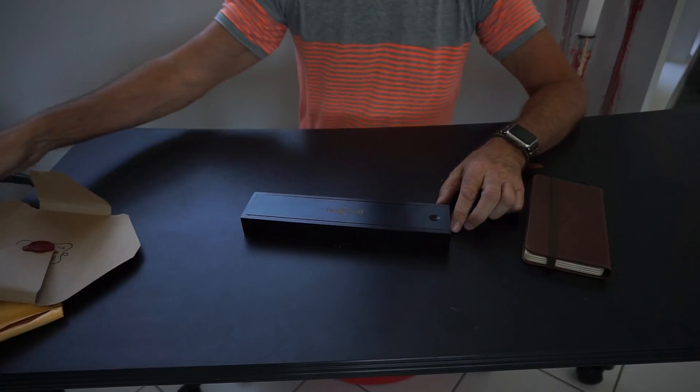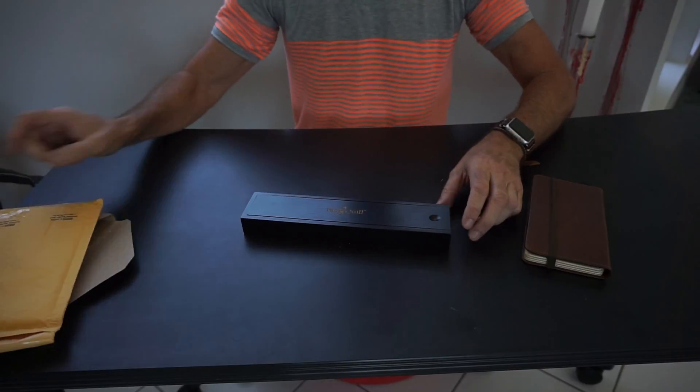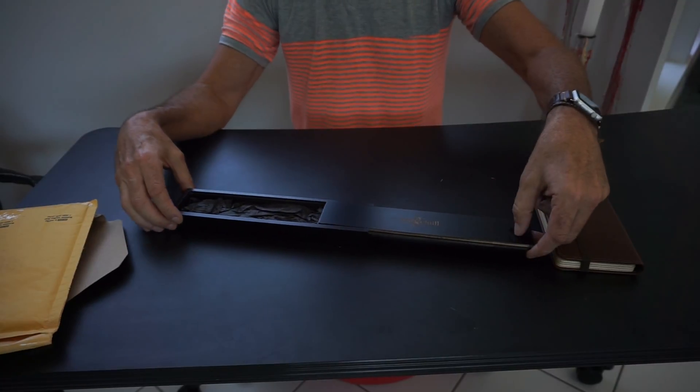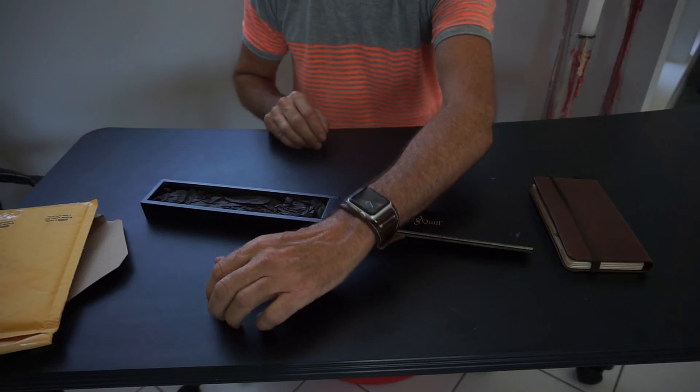Again, in an envelope similar to this, I've got my new watch band from Pat and Quill. It came packaged really nicely, sitting there neatly inside. Here it is on my wrist.